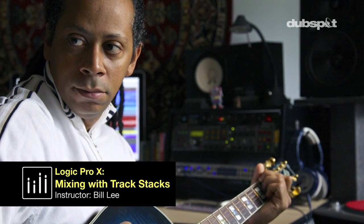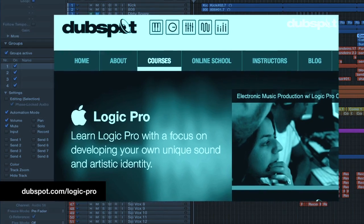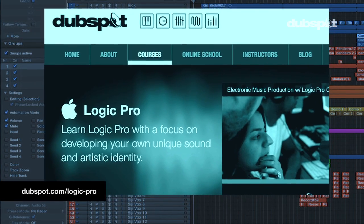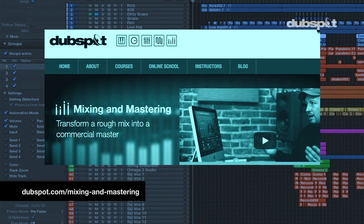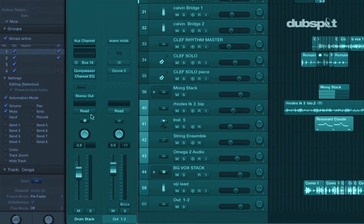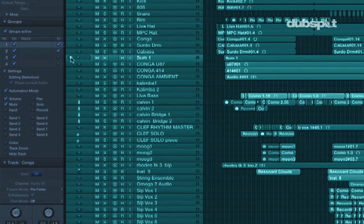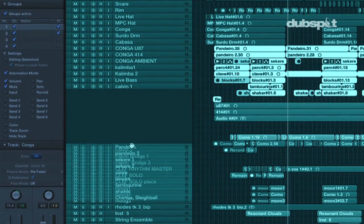My name is Bill Lee. I'm one of the instructors at DubSpot in New York City. I teach the Logic course alongside Matt Shatek, as well as the Mixing Mastering course alongside Danny Wyatt, who is the course curriculum designer. Today we're going to take a look at one of the new features in Logic Pro X called Track Stacks, and particularly how it can help you out in creating a nice simple mixing workflow.